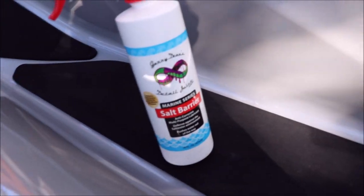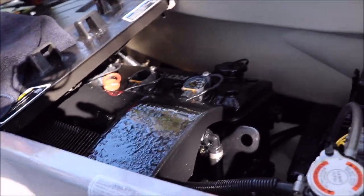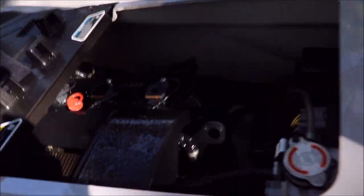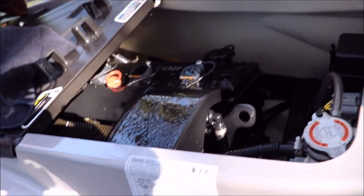A lot of people ask me: do you use the salt barrier if you're in a freshwater environment? Absolutely. Water causes corrosion, water causes rust. So why not just protect everything and have that peace of mind? Clean, dry, just spray it on, spray everything, douse it and leave it.